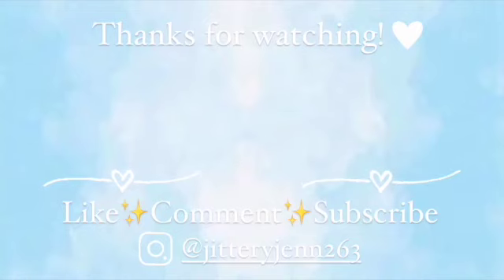Anyways, thanks for watching and if you want to see more videos from me, don't forget to subscribe and have a nice day. Bye.